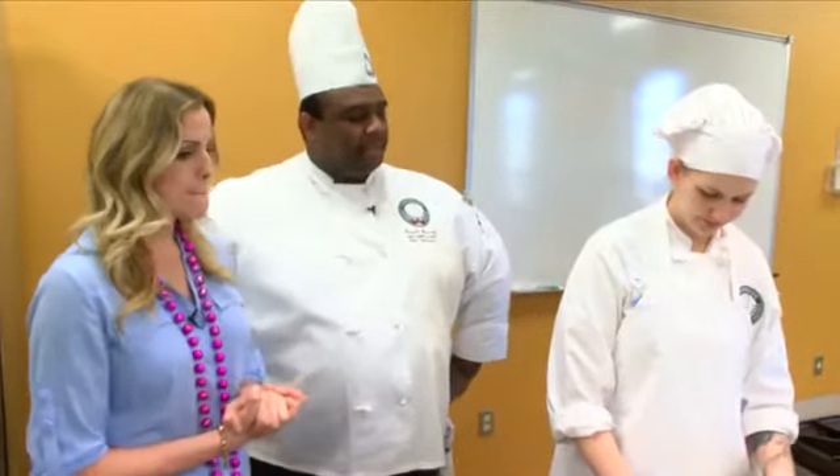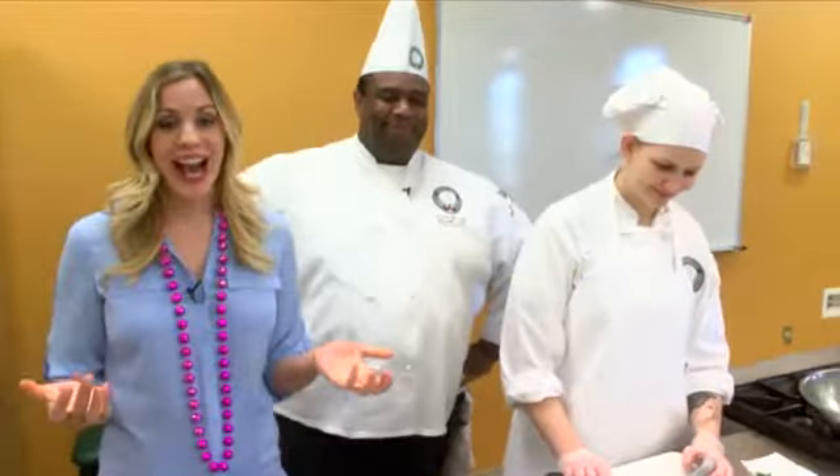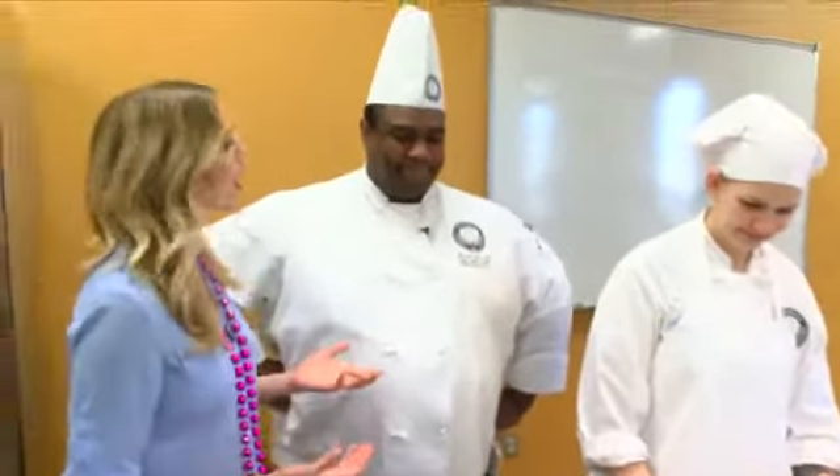We're about to make the muffalata pasta. The muffalata sandwich originated in New Orleans and it is a combination of a certain type of bread with three different meats: they have salami, boiled ham, and mortadella or a spicy garlic bologna. It also has provolone cheese and a variety of vegetables — bell peppers, celery, onions, parsley — plus an array of seasonings, a vinaigrette, and of course olives: black olives and green olives, all mixed up together.